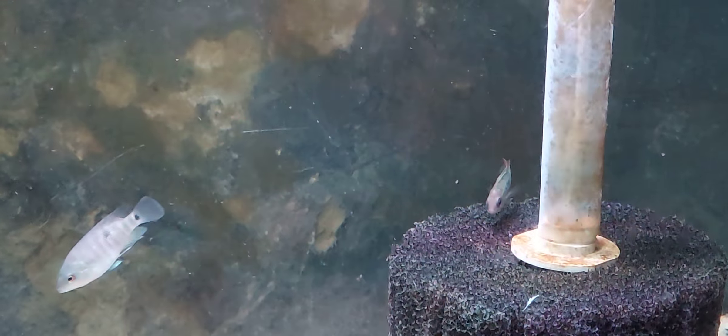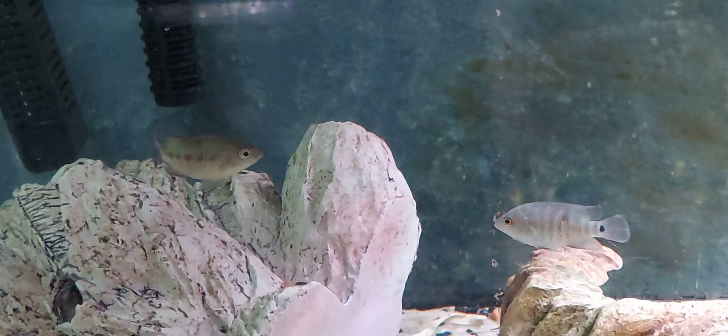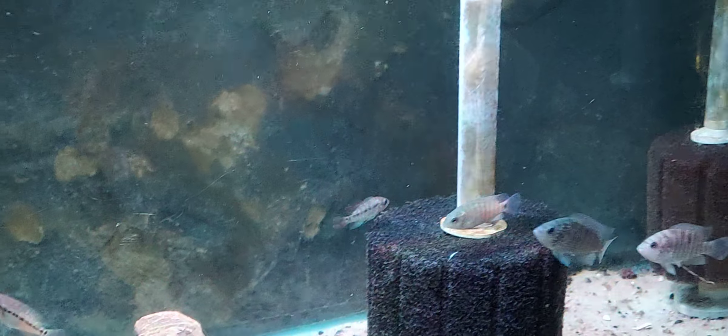They doing pretty good. I think that's a festae right there — the red one, yup. Then I got the stripes coming straight down on my corydoras. And they all coming out now.